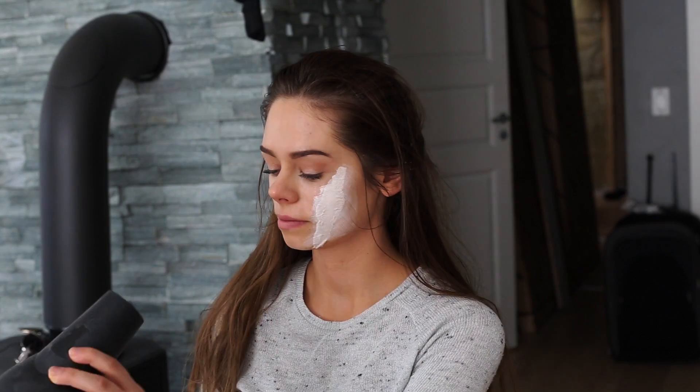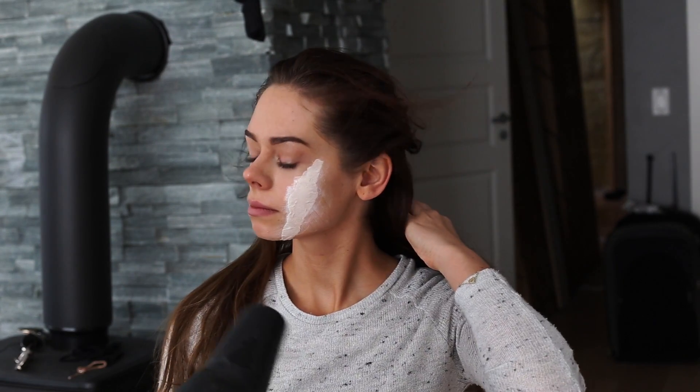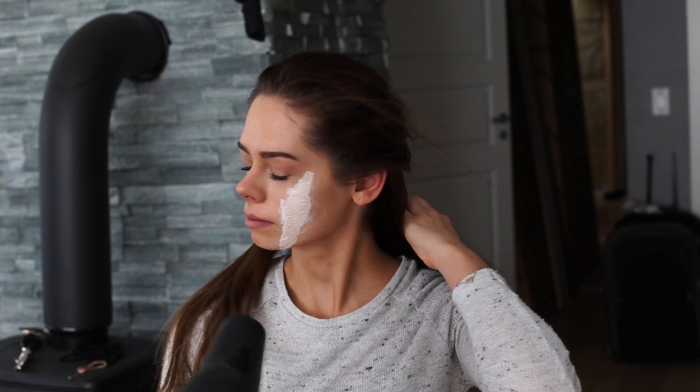Since the liquid latex needs to dry before I apply another layer, I'm just going to use my blow dryer to speed up the process. And I'm going to do that in between all the layers I apply.